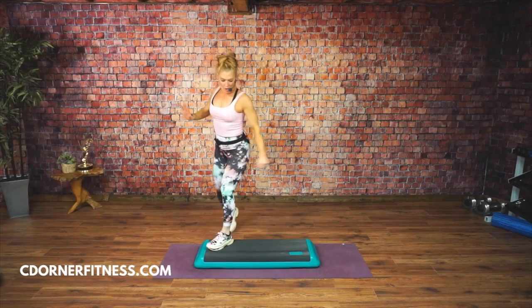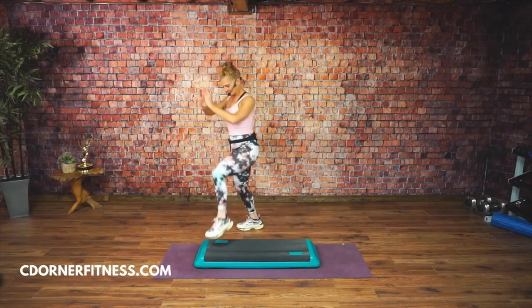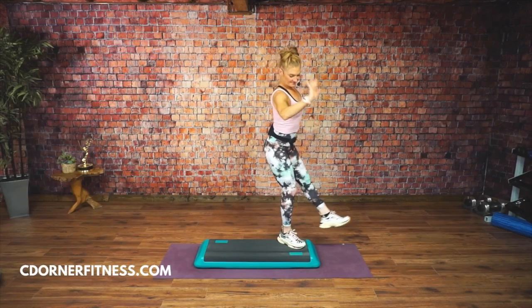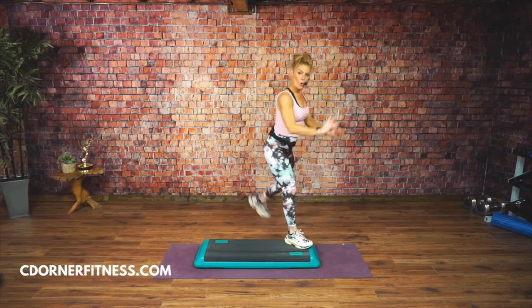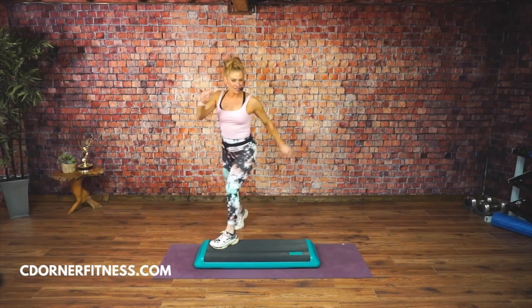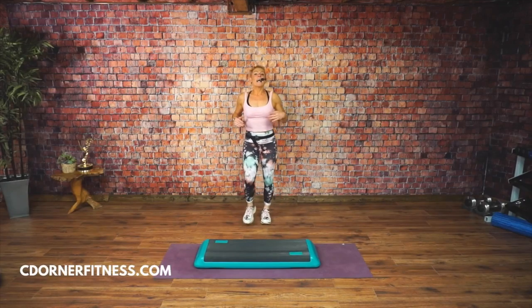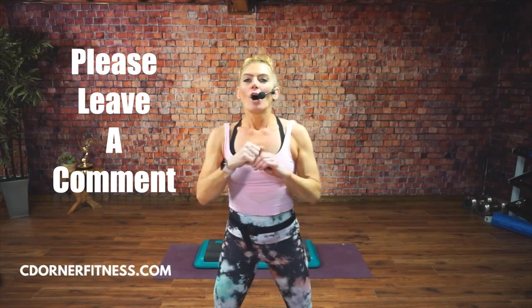Two more. One more. Knees in the center. Go — two more. One more. March it out. Nice, guys. Remember, if you're like, I can't get it — you try again. This is what you would tell your kids if they were doing something: just try again, you will get it. Don't get so hung up on the move, just let it go. Awesome job! Let me know in the comments if this helped you, and I will see you for the next one. Bye, guys.